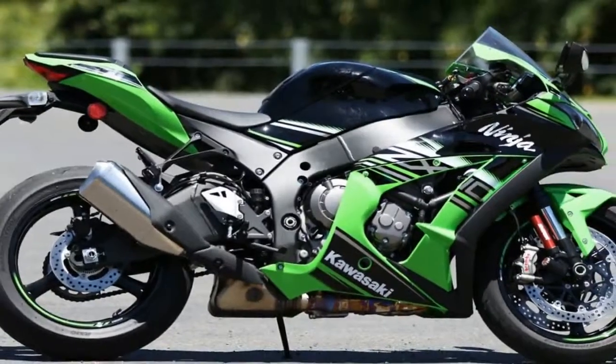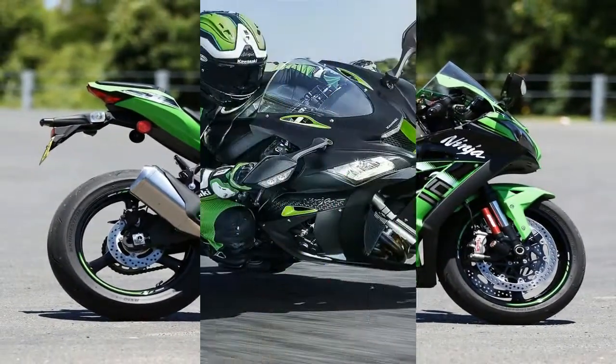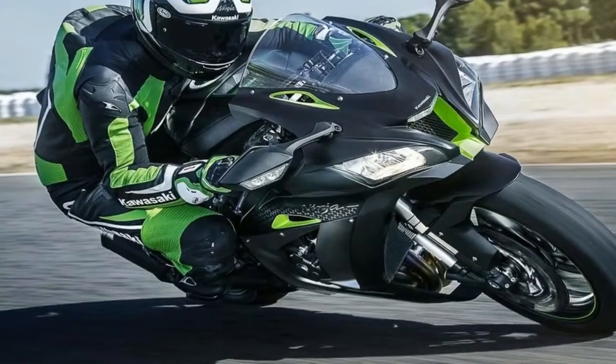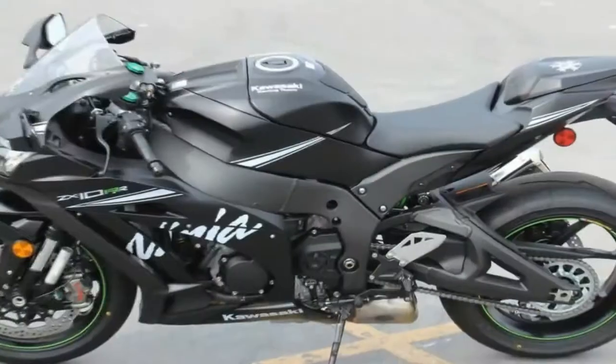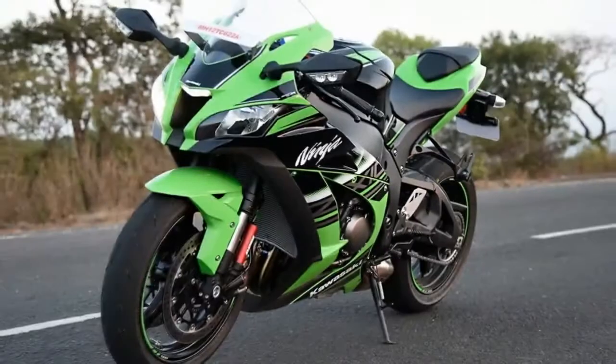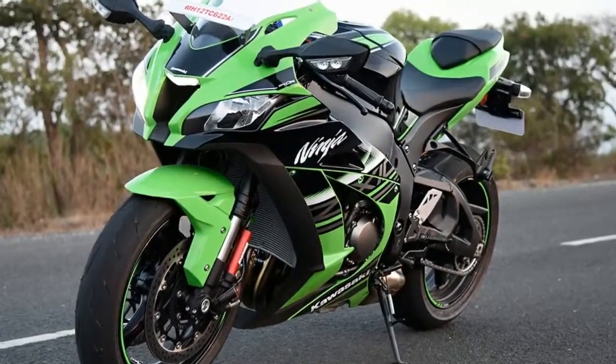The riding position, layout, dash, chassis, motor, electronics, and brakes are all the same as the 2017 bike. The dash now has a scroll function for the suspension settings.